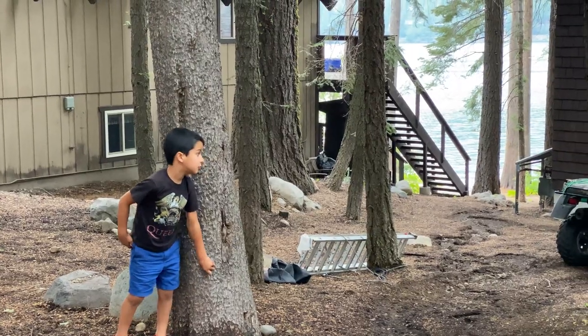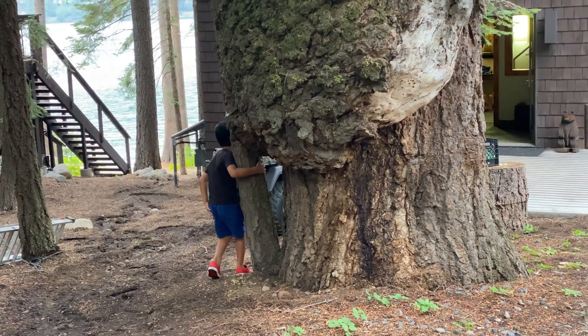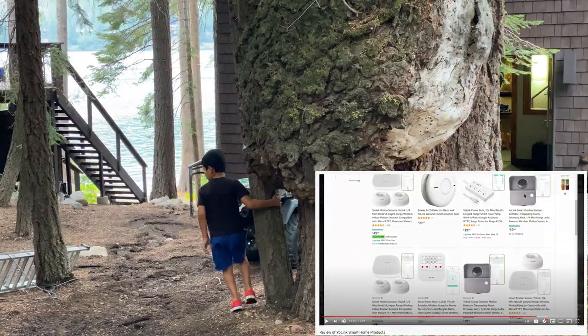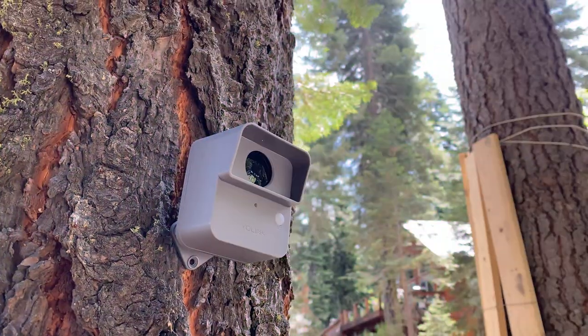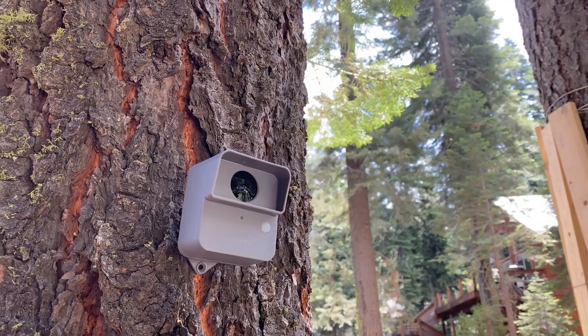In this video I review and simulate an intrusion on a home protected by the Yolink outdoor motion sensors. I've done a prior video on the Yolink smart hub and in this video I'm going to focus on one particular sensor, the outdoor motion detector. I'm going to review it and test it and give you my honest feedback.